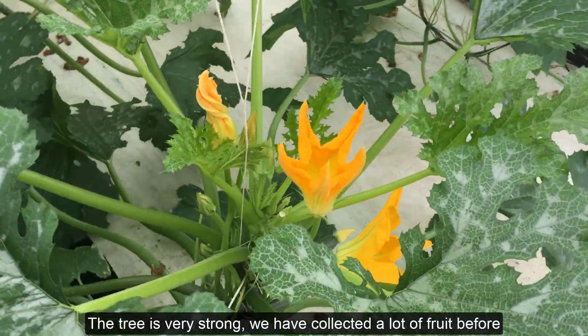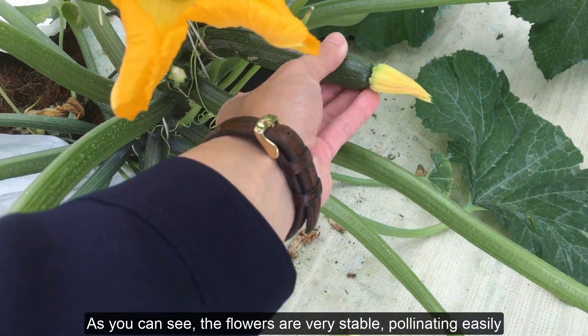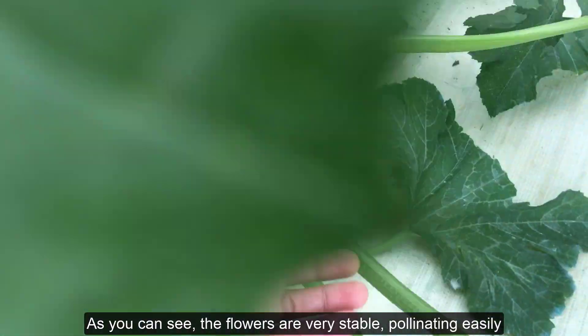The tree is very strong and we have collected a lot of fruit before. As you can see, the flowers are very stable and pollinating easily.